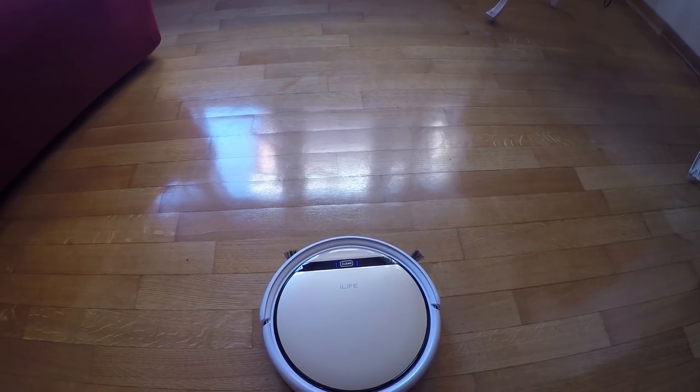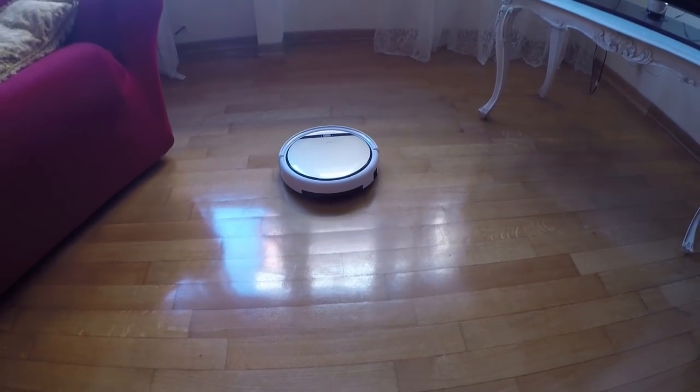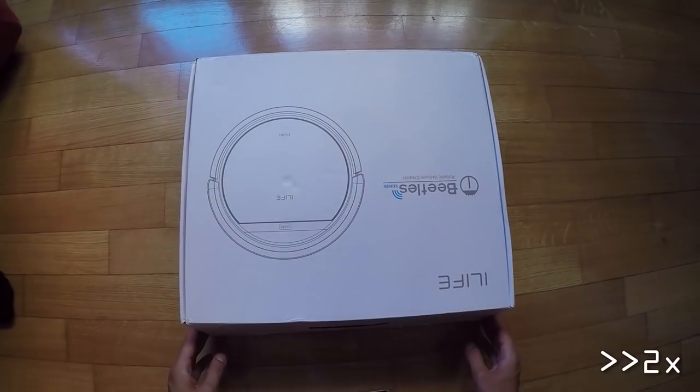Hi guys, I am presenting today a new robot vacuum from the Chinese manufacturer Alife, the V5S Pro. This model comes to replace the older V5S.